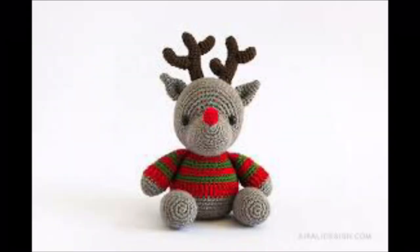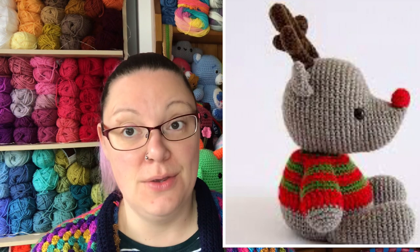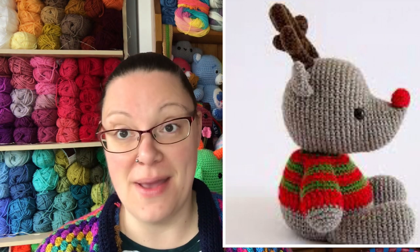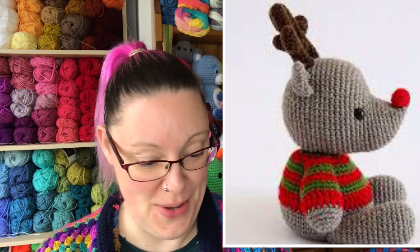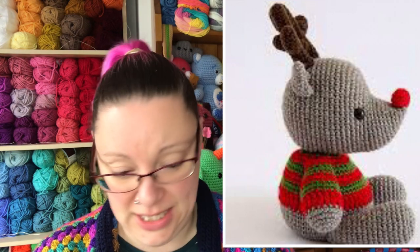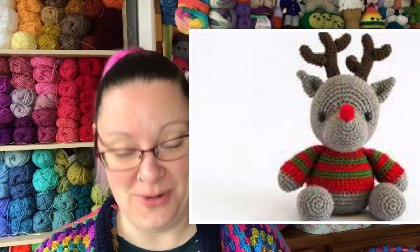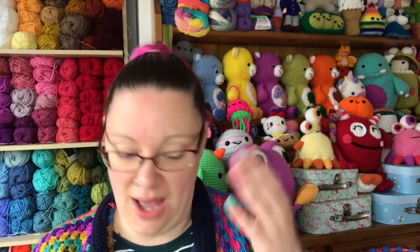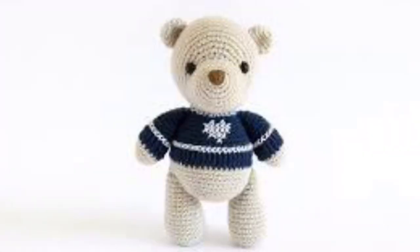After Father Christmas we have a reindeer — skill level two — with a very cute little jumper. Reindeer actually has a friend also available in this book, and I can't wait to show you who his best friend is. He's got a lovely little red nose and his jumper, which you could crochet in any colors — a football strip, somebody's favorite colors, or school colors. Very adaptable.